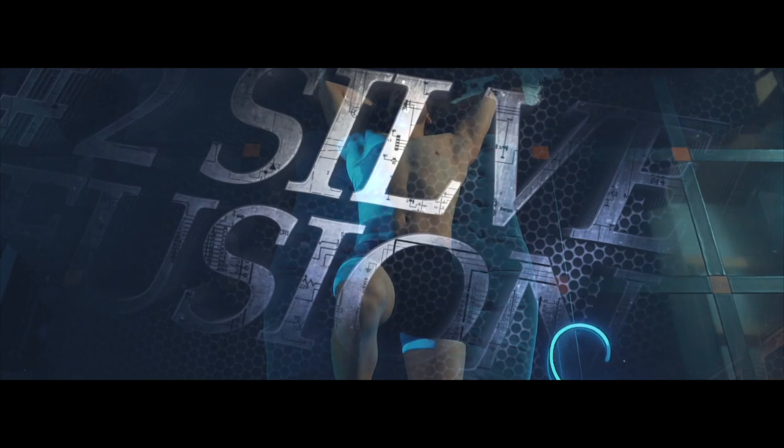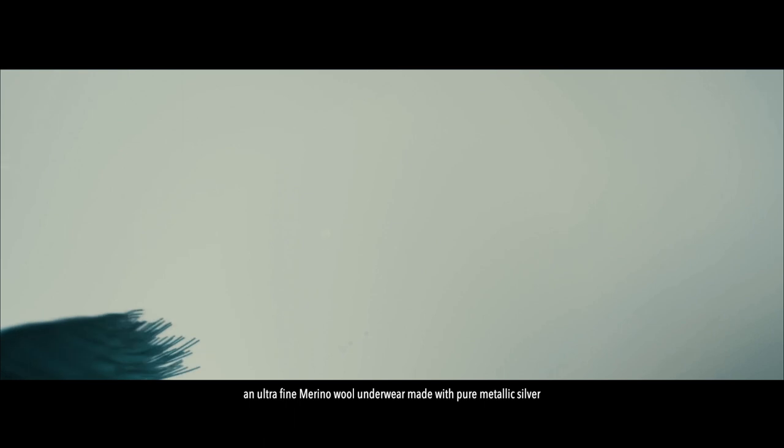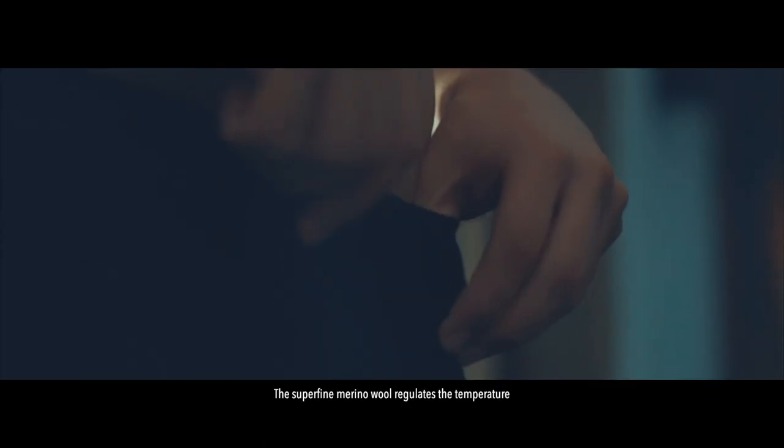This is Silver Fusion X — an ultra-fine merino wool underwear made with pure metallic silver. The superfine merino wool regulates temperature and keeps you cool and dry in the summer, and warm and cozy in the winter. It's unlike anything you have ever worn.